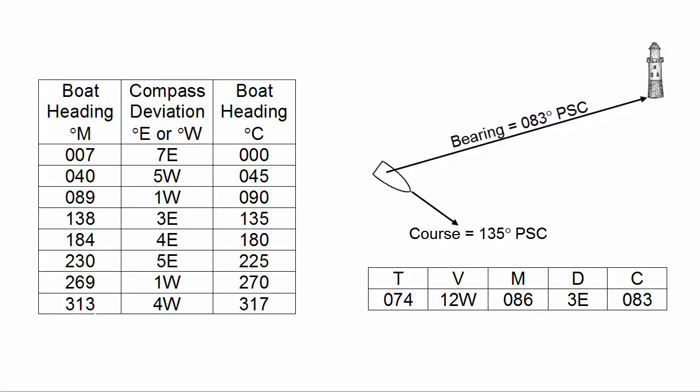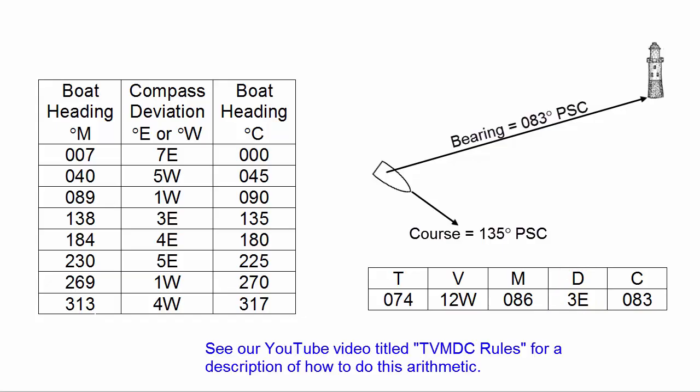We have to look up the deviation of the compass on the boat. Deviation changes with boat heading, and in this case we're on a heading of 135 degrees PSC. From the deviation table, a boat heading of 135 degrees indicates a deviation of 3 east. We take that number and put it into the TVMDC table under the D column — the second from the right. Moving from right to left in the table, we take the compass value of 083 and add the 3 east deviation to calculate magnetic: 086.